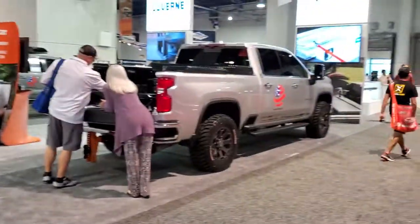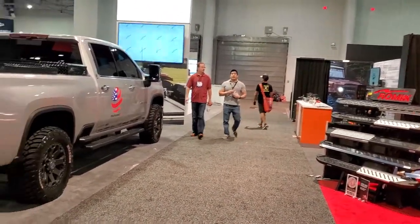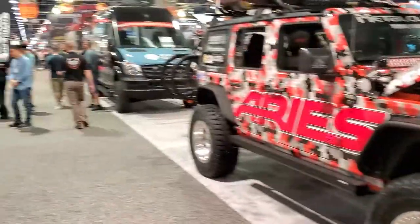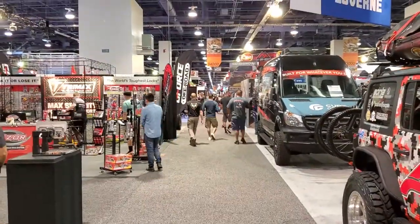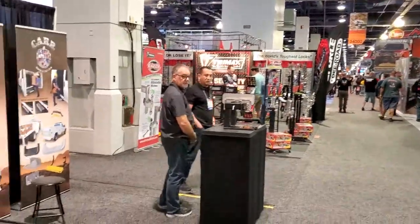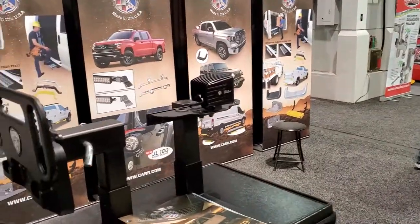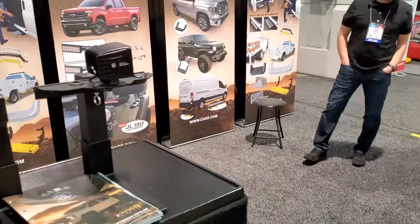We are in a building that has 750,000 square feet — the top level alone is 375,000. We're towards the front. We've been here for 34 years; this is our 34th SEMA show, so we've been doing this a while. Thank you for listening in, and come back to hear more from us in future videos.